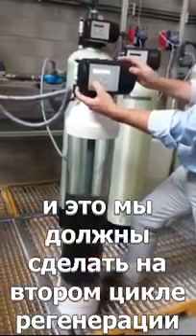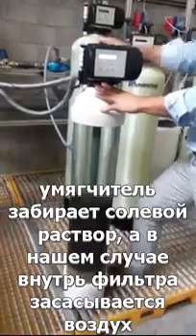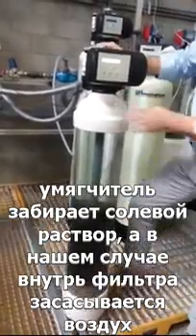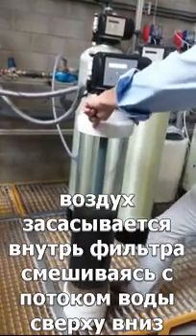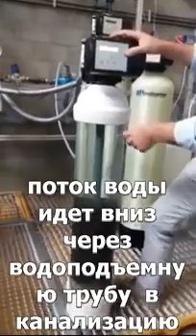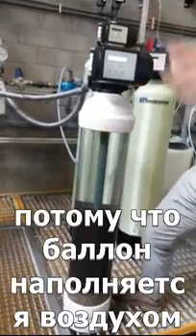Of course we want air in the tank during the service cycle, so in the second cycle of the regeneration — similar to a softener drawing in brine — in our case we are sucking in air. Water goes through the injector, the injector creates a vacuum, the vacuum sucks in air, and the water plus air enters the tank at the top and goes down through the riser tube to the drain. The air stays in the top section of the tank, and you're going to see the water level start going down as the tank fills with air.